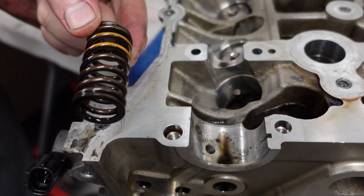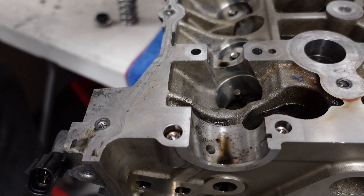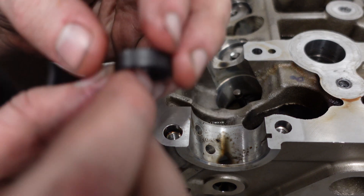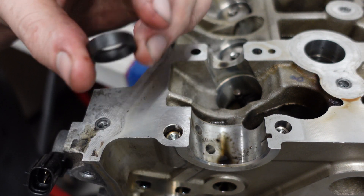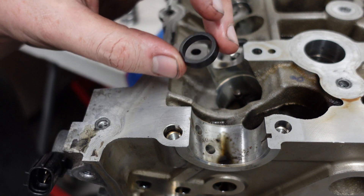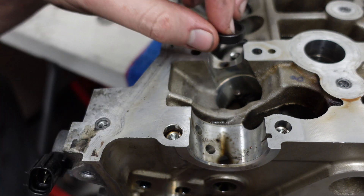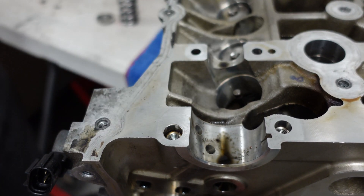Release the compressor tool - out comes the old spring and retainer. Now this is a little spring seat for the internal spring; obviously from factory they don't come with dual springs. We put the flat bit on top - that's what the spring will sit against - and it just goes down the hole.